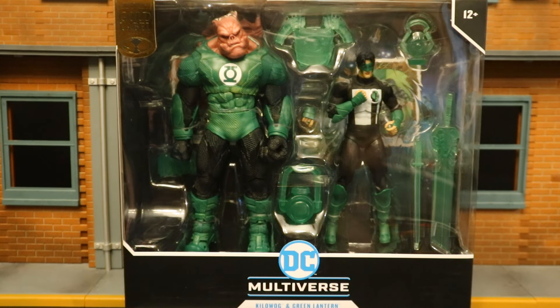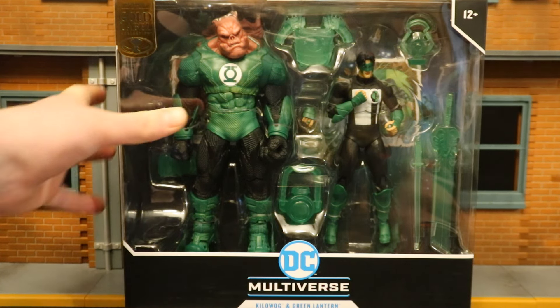Hey everybody, this is D. Hunter, bringing another action figure review. Today we're going to look at the McFarlane DC Multiverse Kilowog and Green Lantern 2-pack. This is a Gold Label Amazon Exclusive — I pre-ordered it and it arrived today. So let's take a look at the packaging.